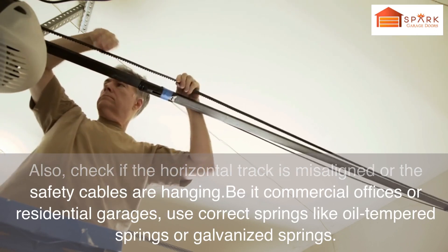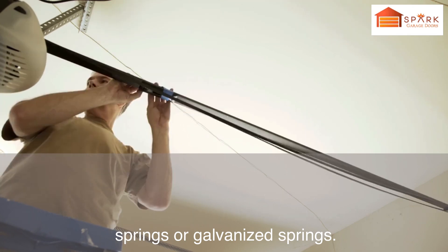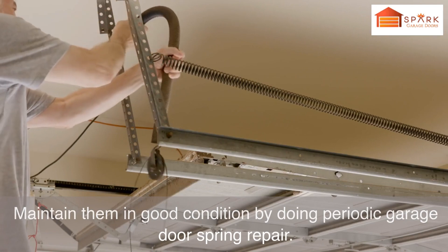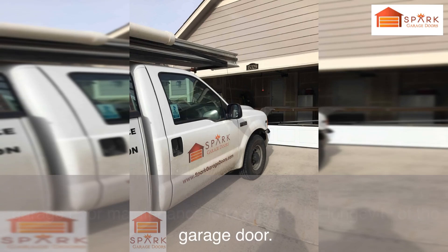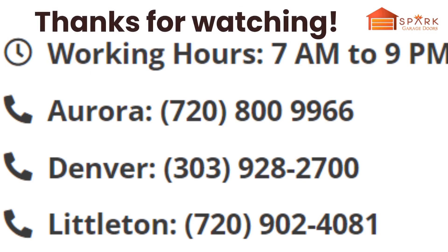Whether for commercial offices or residential garages, use correct springs like oil-tempered springs or galvanized springs, and maintain them in good condition by doing periodic garage door spring repair. Spark Garage Doors Denver knows how important spring garage door maintenance is to ensure the longevity of the garage door. Contact us today to check our spring maintenance plans for your garage door.